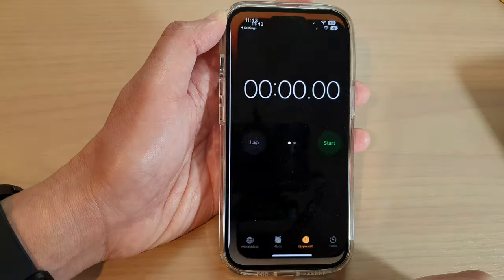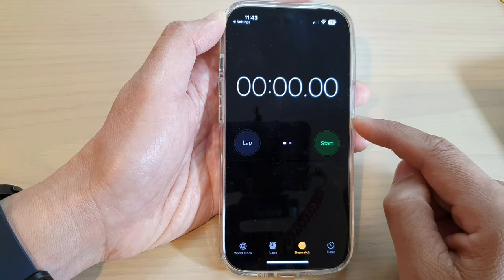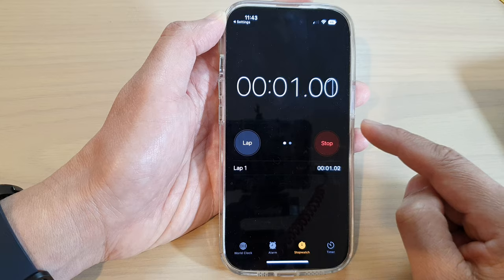Tap on the stopwatch shortcut and that will allow you to immediately open up the stopwatch and start using it.